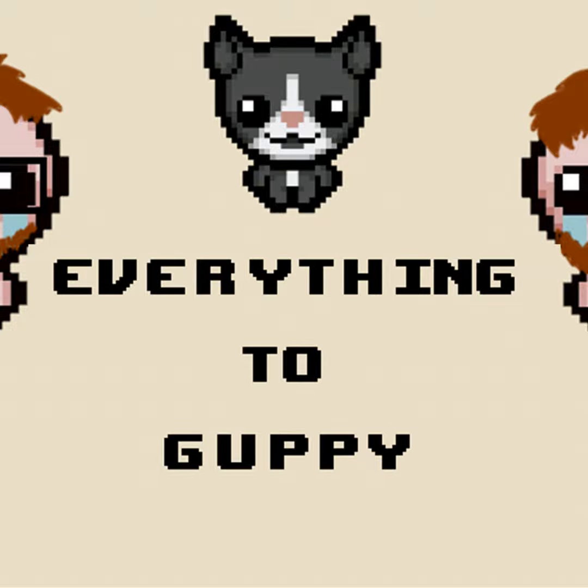Hello and welcome to Everything to Guppy, the Binding of Isaac podcast that covers every item, trinket, floor, boss, and all that jazz. This is Gary Butterfield, and with me as always is Will Hughes.